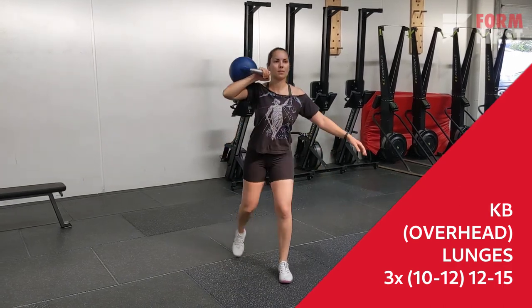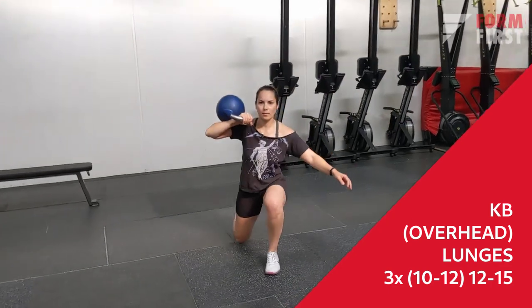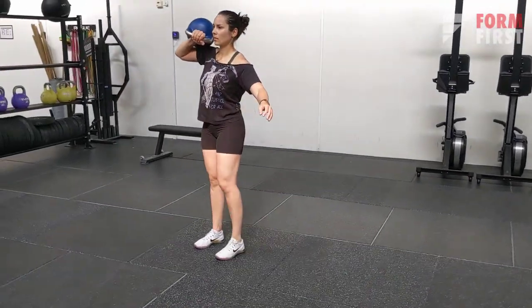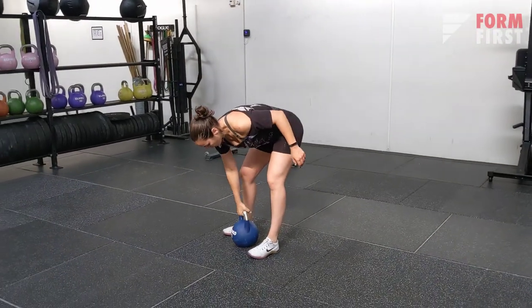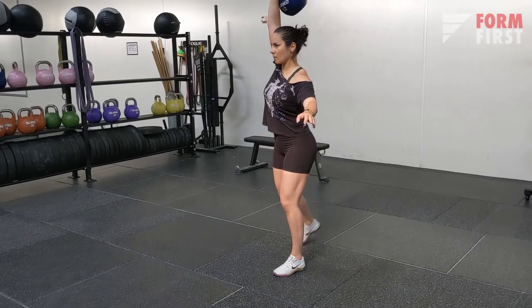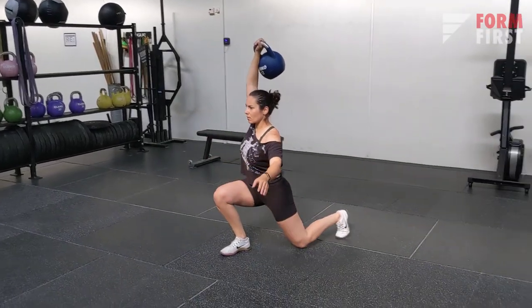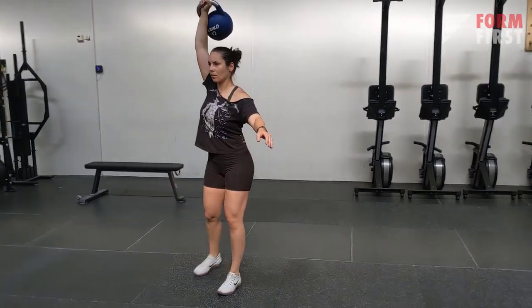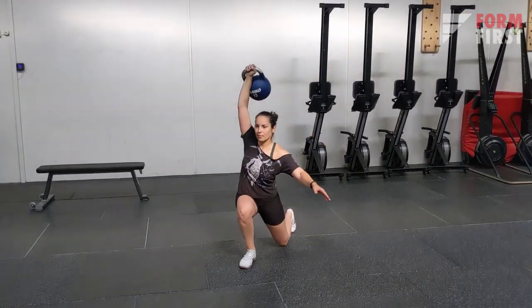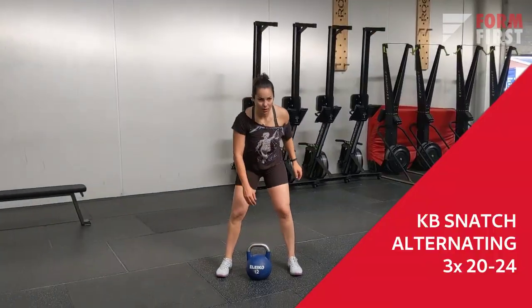Next are simple kettlebell lunges — a really great exercise for the legs and glutes. If you have good overhead mobility and want more shoulder and core stability, you can also do them in an optional overhead position. You can do them in one spot or move back and forth.